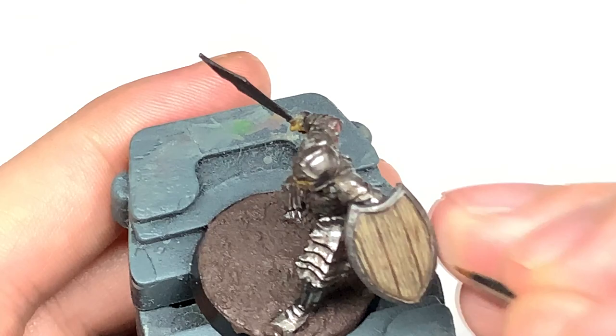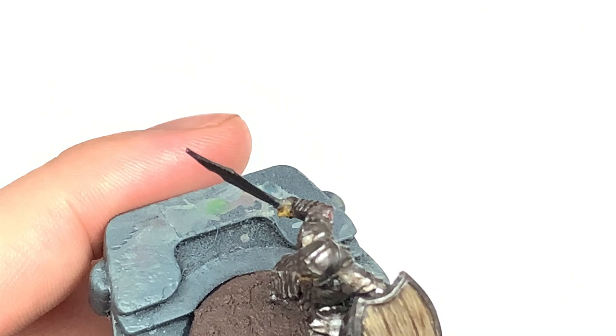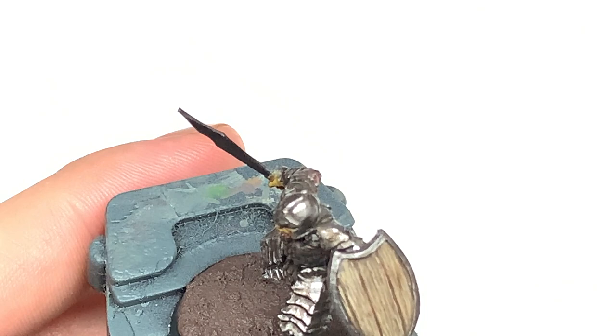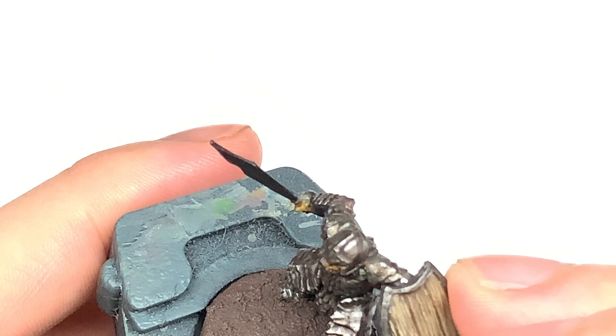So now I'm going to add a little bit of Citadel Rakarth Flesh to the Zandri Dust just to lighten that up, and we're just going to be doing sections of these lines vertically. So on the lines that you've already put on, you want to be picking out maybe about 30% of those lines and just doing sections of them where maybe it's catching the light a little bit more. You'll see at the start of the next section — just adding little thin smaller sections of the wood grain using this lighter shade to make those stand out a little bit more.